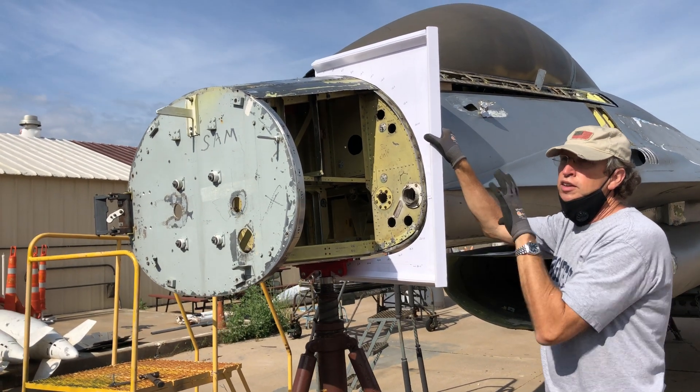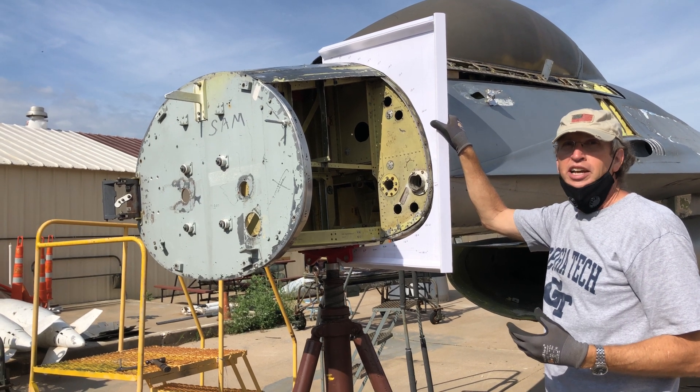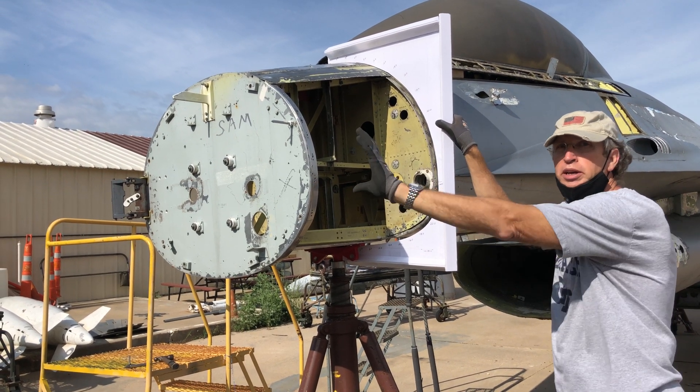What we're doing is check-fitting the new lines — actually the old lines that have been converted to a new electronic database — so we can make a mold to make the new nose section.